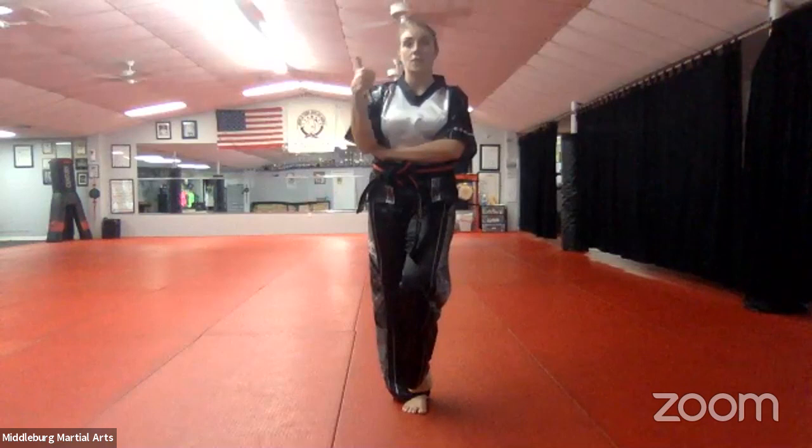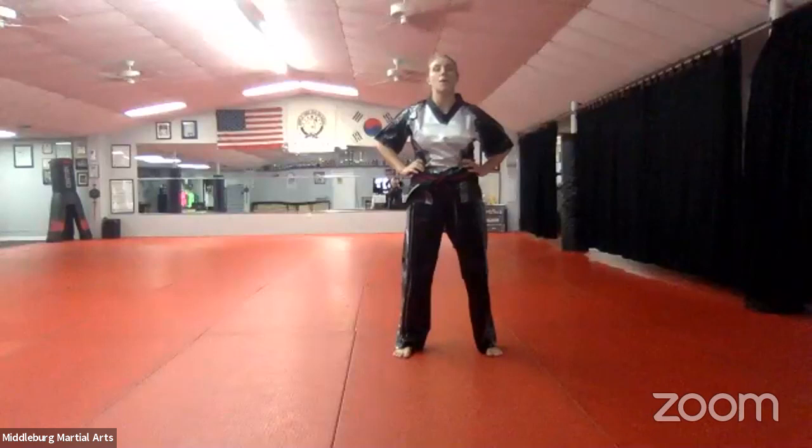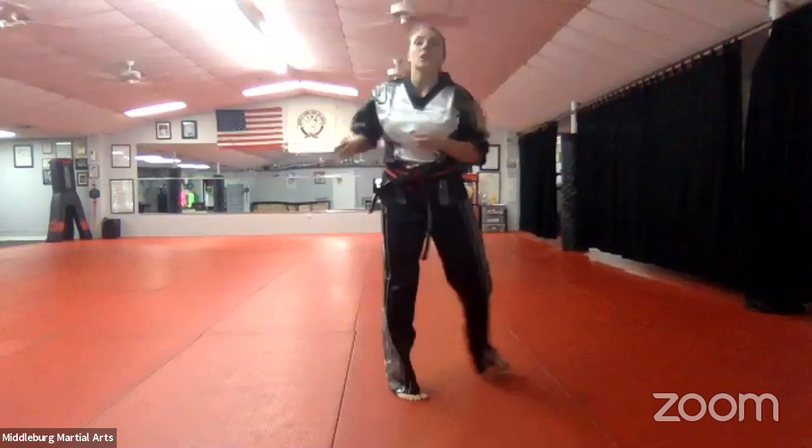Everybody chumby. Number eight hands — go. Good, go back. Let's do that one together — chumby. We step forward with our left leg and back with our right — a half and half — our left leg is in front. Pull them in and elbow. Good. Number nine, everybody chumby — number nine hands, go. Very good. So we step out with our right leg, outside to inside block, shuffle forward, elbow, back fist — make sure your fist is going forward — and then hammer fist to the groin.